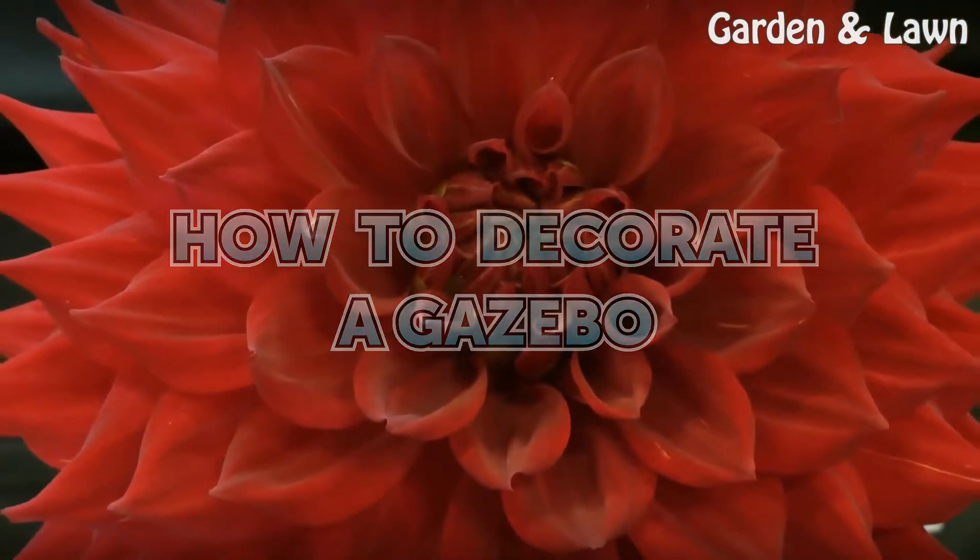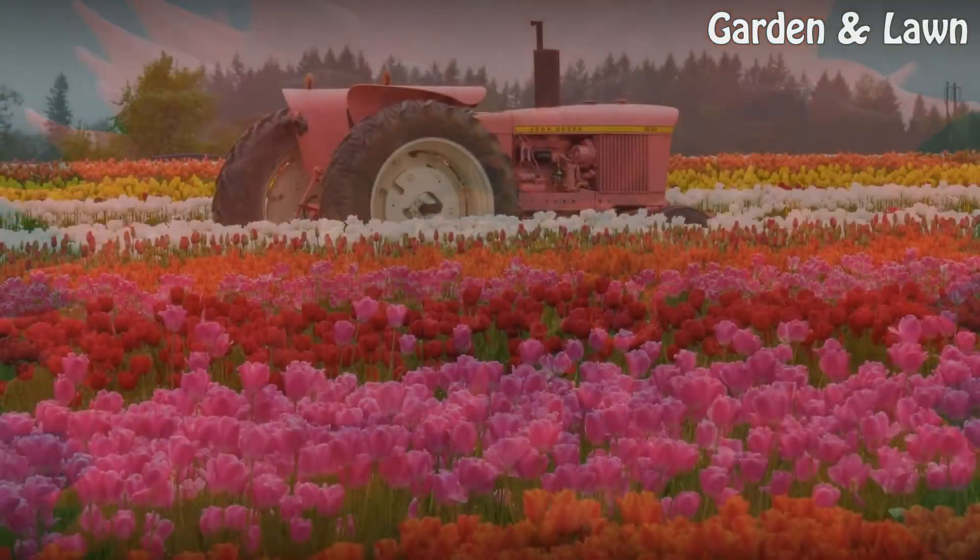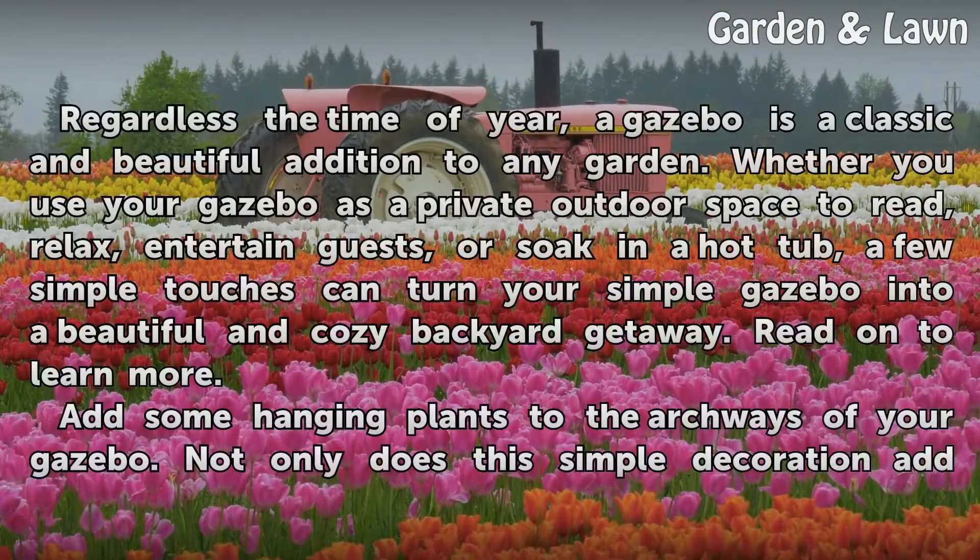How to Decorate a Gazebo. Regardless of the time of year, a gazebo is a classic and beautiful addition to any garden. Whether you use your gazebo as a private outdoor space to read, relax, entertain guests, or soak in a hot tub, a few simple touches can turn your simple gazebo into a beautiful and cozy backyard getaway.